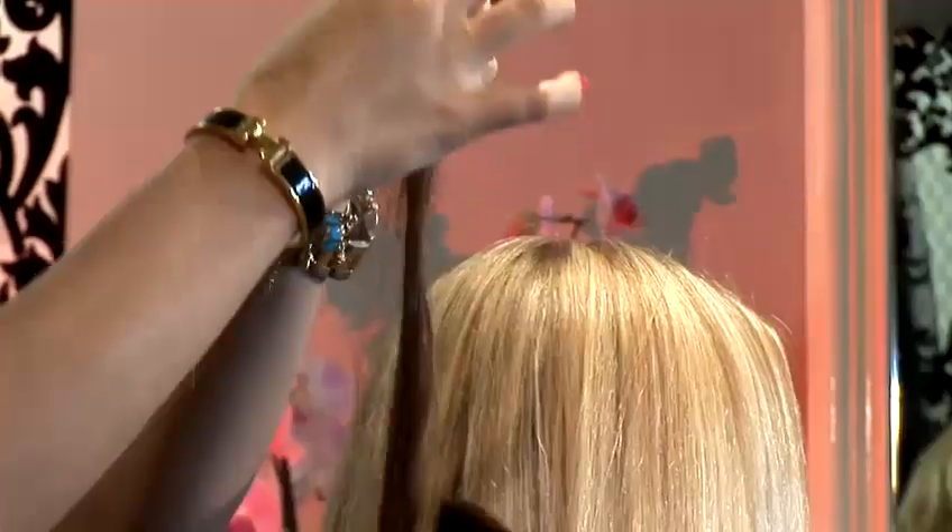Hi, my name is Tatiana Carolina. I'm the owner of Tatiana Hair Extensions. We specialize in micro ring technique and we use the finest beautiful hair from Russia, which I sourced myself. And today we're going to talk about hair extensions.